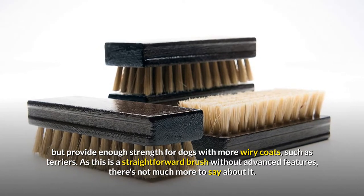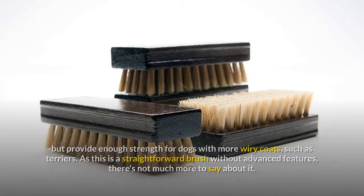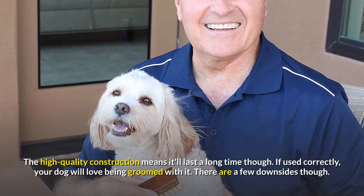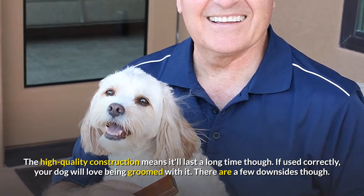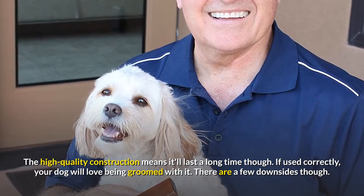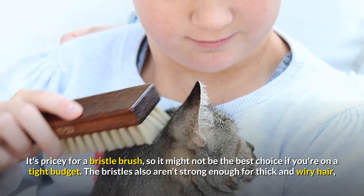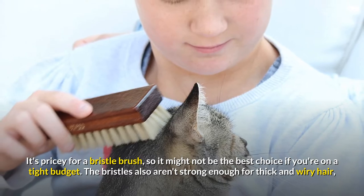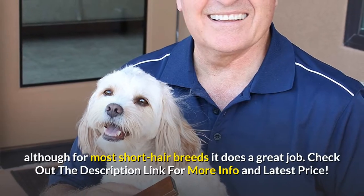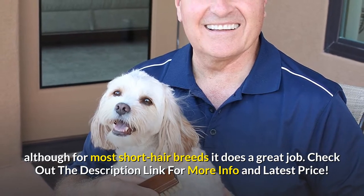As this is a straightforward brush without advanced features, there's not much more to say about it. The high-quality construction means it'll last a long time though. If used correctly, your dog will love being groomed with it. There are a few downsides: it's pricey for a bristle brush, so it might not be the best choice if you're on a tight budget. The bristles also aren't strong enough for thick and wiry hair, although for most short hair breeds it does a great job. Check out the description link for more info and latest price.